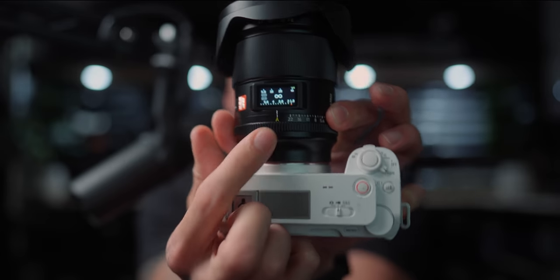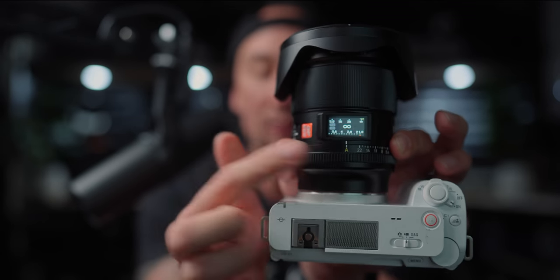Viltrox actually messaged me about this lens and I was a little bit hesitant, but then this screen right here — this is just a regular screen — obviously the Sony Zeiss lenses had this, but this is amazing.